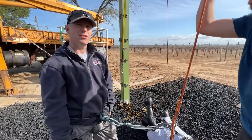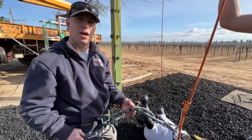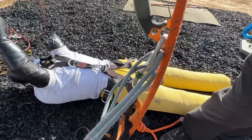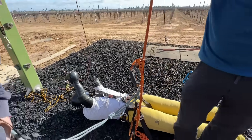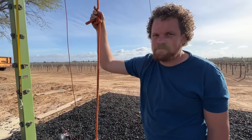We're here today working on a little rescue stuff — testing whether the load-limiting capabilities of a Purcell are going to be enough to keep a factor-one fall onto an ascender from de-sheathing the rope. And what are people going to have to do, Bobby, to see that?